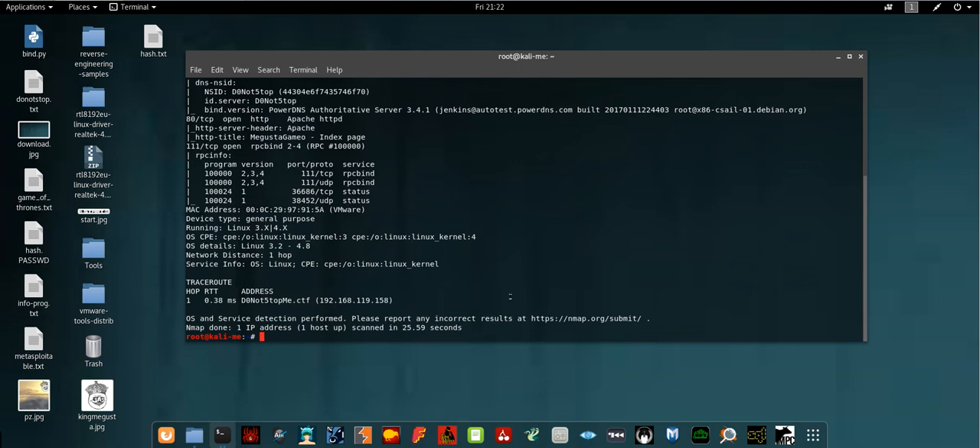Hi everyone, welcome back. Today we have a VulnHub machine called Don't Stop. Don't Stop is a VulnHub machine — you can find it on the VulnHub Hub website and download it from there.